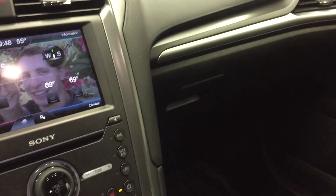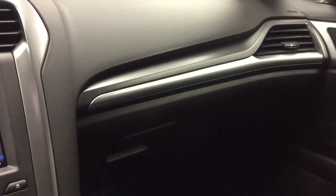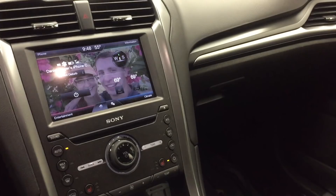I got in my car one day, started it up, and turned the climate control on the automatic setting. You can hear that growling noise. It sounded to me like a motor bearing.